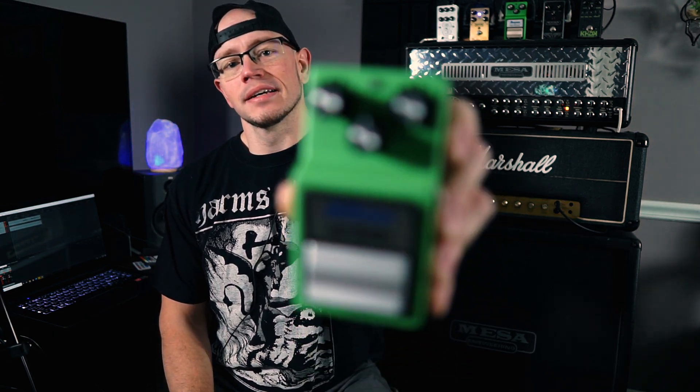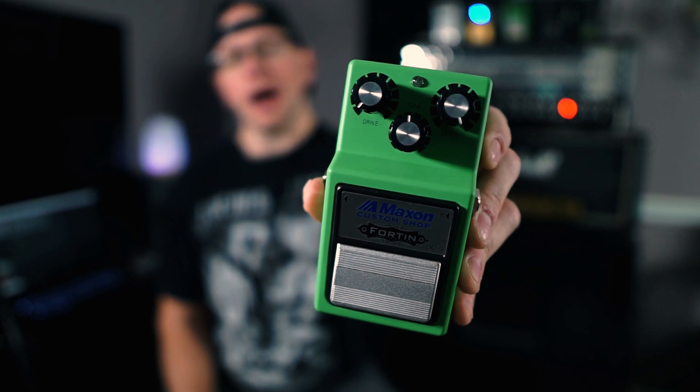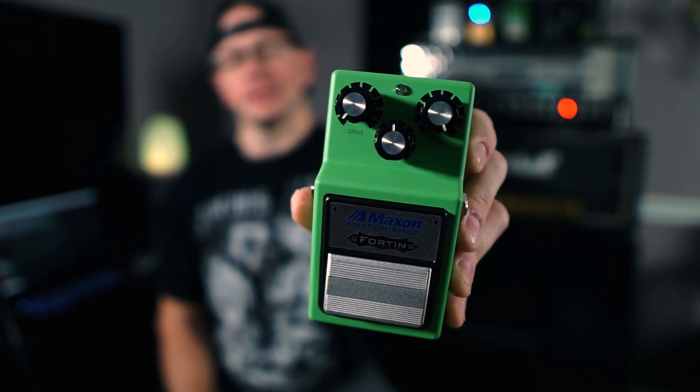What's up guys, Kyle here again and today we're going to take a look at the new Maxon Custom Shop Horton Modified OD9. Let's check it out.